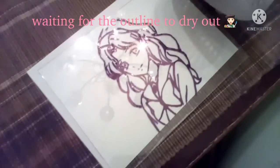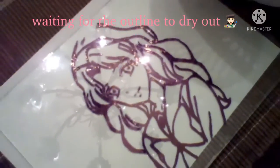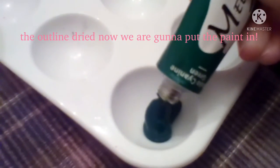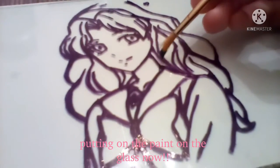Waiting for the outline to dry. The outline dried, now we are gonna put the paint in. Putting the paint on the glass now.